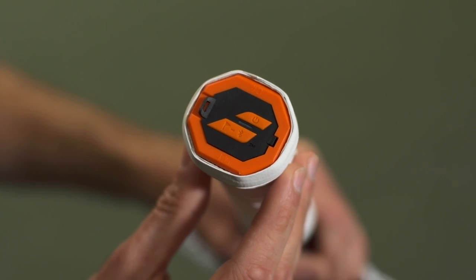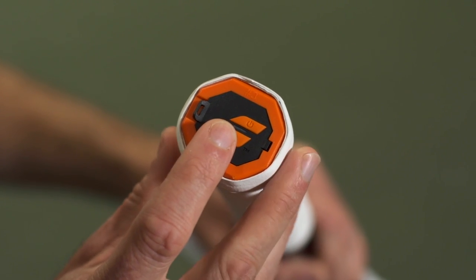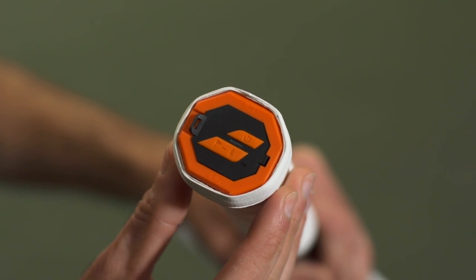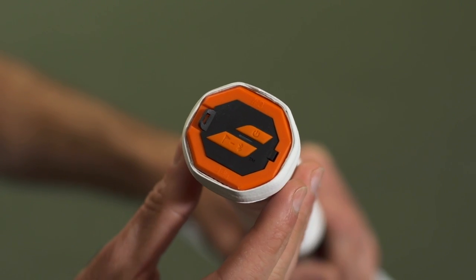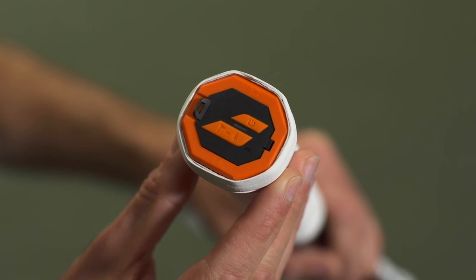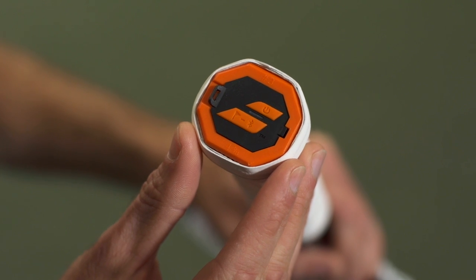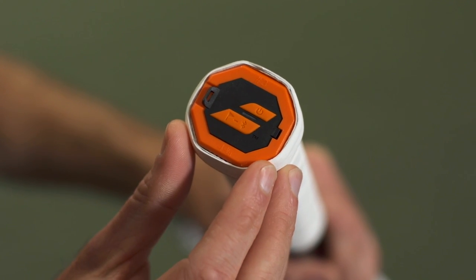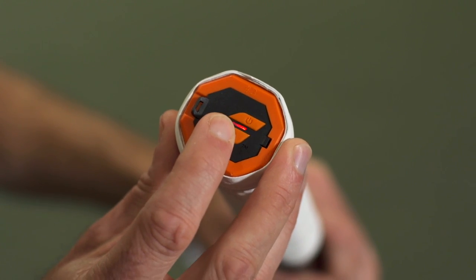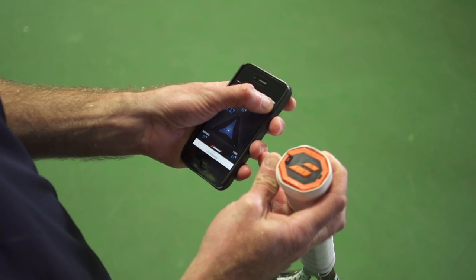If I want to break down my training into two or more segments, I just hold the lower button down briefly for a second. That little LED will turn red, and that means it's going to break up the session — so I could track stats for the first set of a match and then the following sets separately. The larger of the two buttons is also used to sync the racket to my smartphone: I hold it down for a couple of seconds, and as soon as the LED starts flashing purple, it's ready to sync.